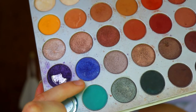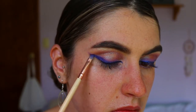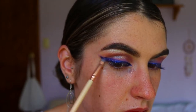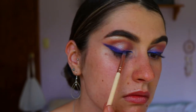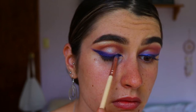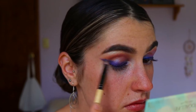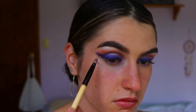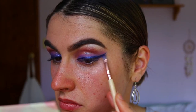Once the liner is placed, I'm going back in with a deeper purple shadow on that same precise shader brush — this is Royalty from the Jaclyn Hill Morphe palette, a beautiful shimmery purple darker than the one from the Faux Colors palette. I'm smoking out that winged liner with the precise shader brush, then going back in with previous purple tones on a pencil brush to soften the edges so it's not so harsh.